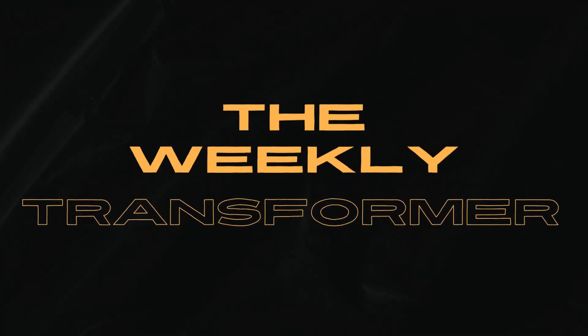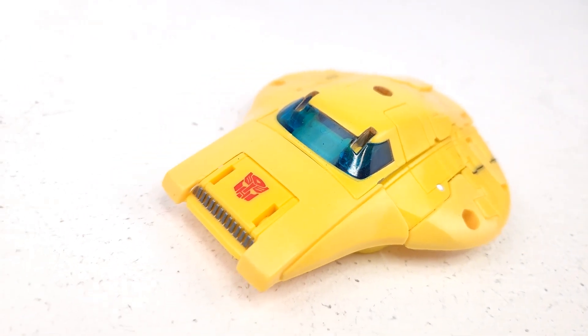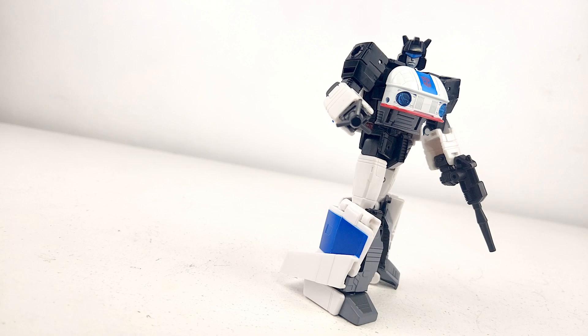Welcome y'all to the Weekly Transformer, where today we take a look at Transformers Legacy United Origins Wheeljack. Wheeljack here is the third in the Target exclusive Origins line that aimed to give us Cybertronian modes of those four or five bots that we saw in More Than Meets the Eye episode number one. I'm still amazed they pulled off Bumblebee's alt mode, but the bot mode is a bit kibbly. Jazz looks amazing in both modes.